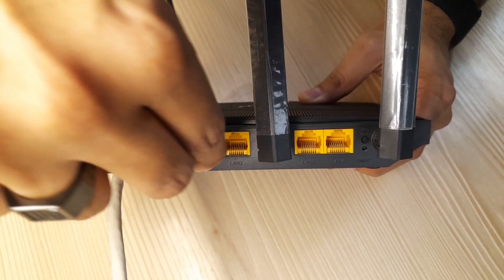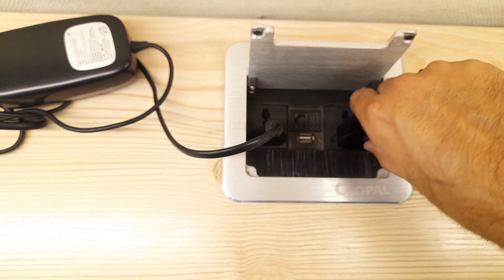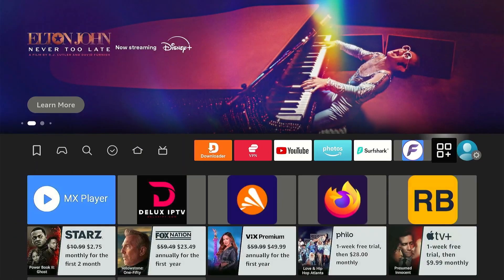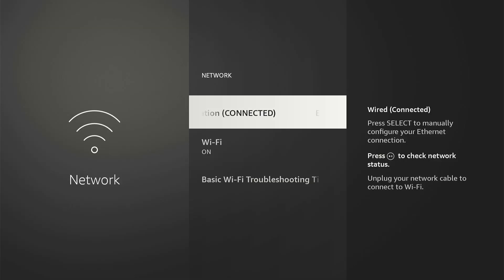After that, plug the other end of the Ethernet cable into your internet router or modem. Finally, connect the Fire Stick to the TV and plug the Fire Stick adapter into the power source. Now go to the Fire Stick settings and navigate to Network. As you can see, you are automatically connected to the wired internet.